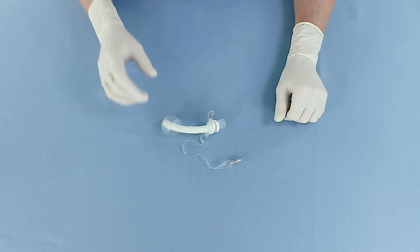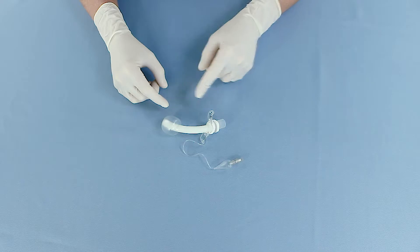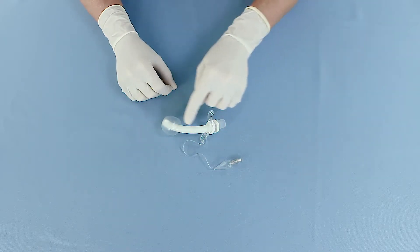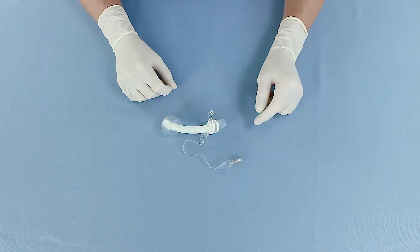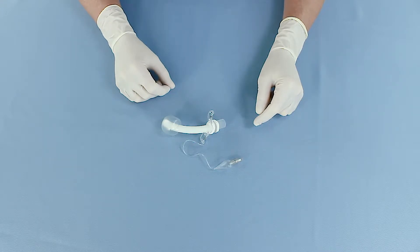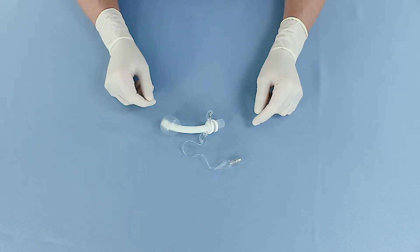The cuff is a balloon at the distal end of the tracheostomy tube, which is usually filled with air through a cuff supply line. A valve on the pilot balloon makes it possible to fill the cuff and build up pressure inside it. In a filled state, the cuff material provides a seal against the tracheal wall and thus separates the lower from the upper respiratory tract.